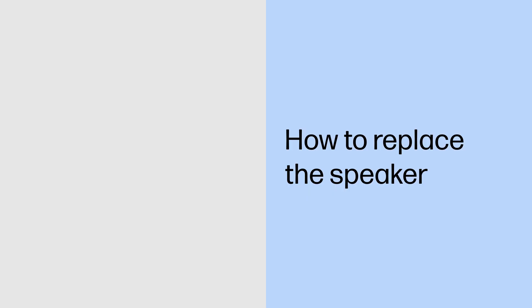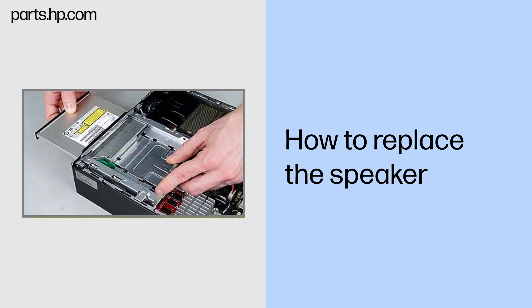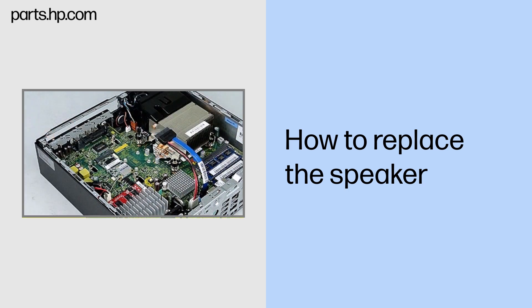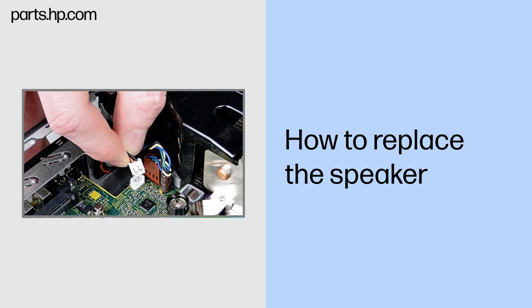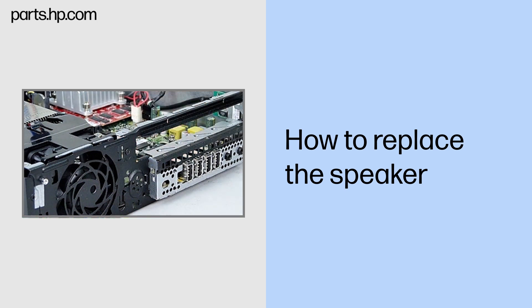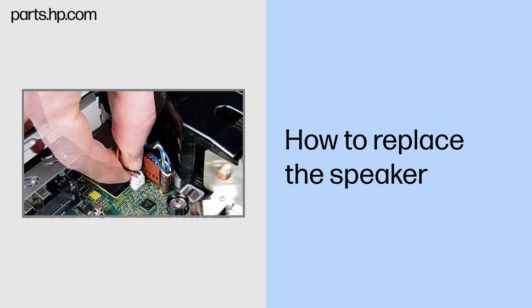How to replace the speaker. Before you begin: Remove the access panel, front bezel, optical drive, hard drive, and optical drive bracket. Removal: Disconnect the speaker cable from the system board. Remove the two Torx 8 screws that secure the speaker to the front of the chassis. Remove the speaker from the chassis. Replacement: Position the speaker against the chassis and align the screw holes. Replace the two Torx 8 screws that secure the speaker to the front of the chassis. Connect the speaker cable to the system board.